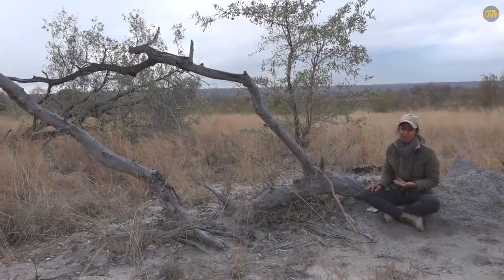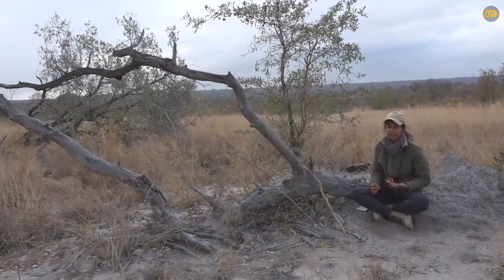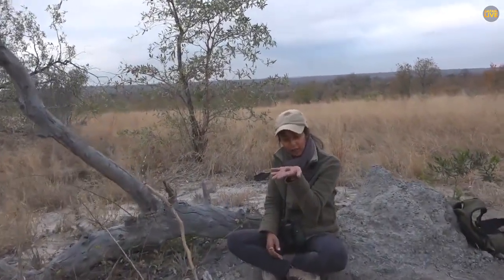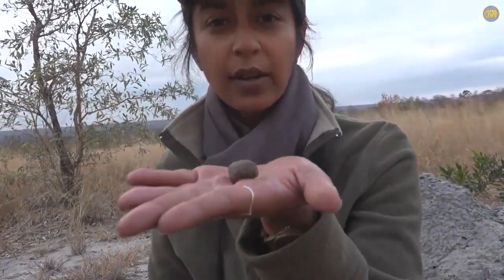Trish has found one of my favorite things — a mushroom that's not exactly a mushroom. It's a fruiting body of a fungus, and it is called a puffball.